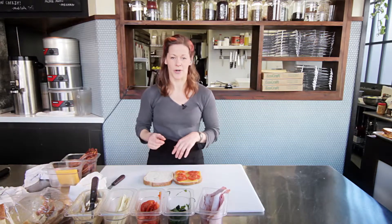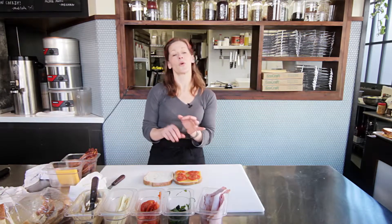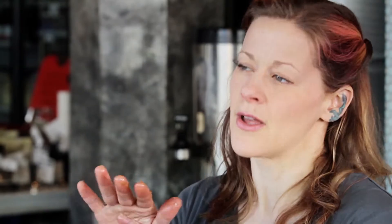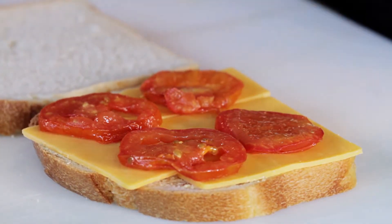If you do oven roast them, slice about a quarter inch thick, lay them out on a sheet pan, sprinkle a little bit of salt, a little bit of olive oil, and roast in an oven at about 350 for about 20 minutes — just until it starts to get a tiny bit brown and a lot of the water is evaporated.